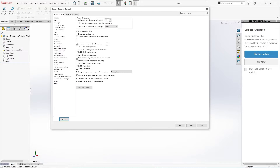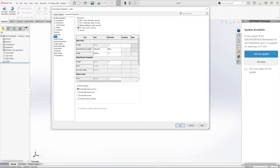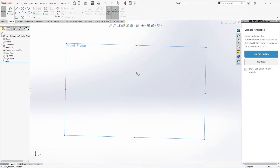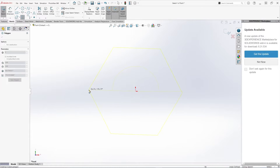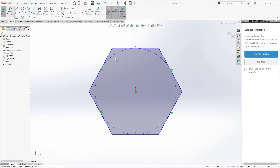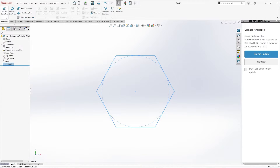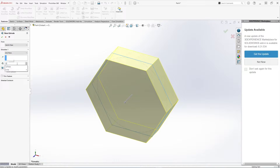Let's confirm the drafting standards are set to our preferred settings and millimeters for the units. For the bolt head, we'll create a polygon on the front plane. Let's provide a dimension — this is 30 millimeters. Now let's extrude about mid-plane, and this dimension is 12.85.